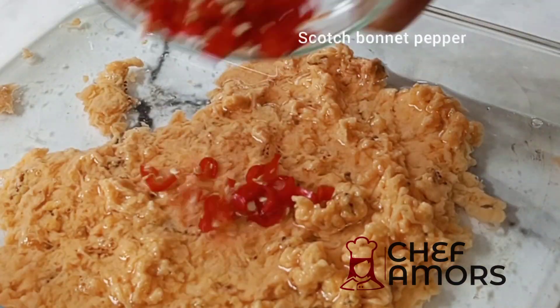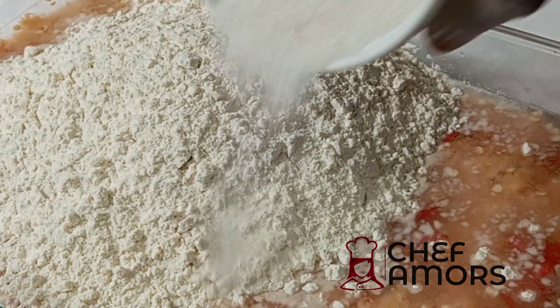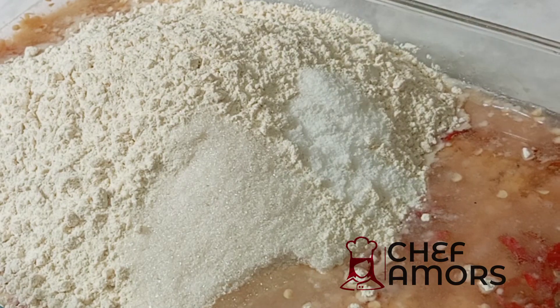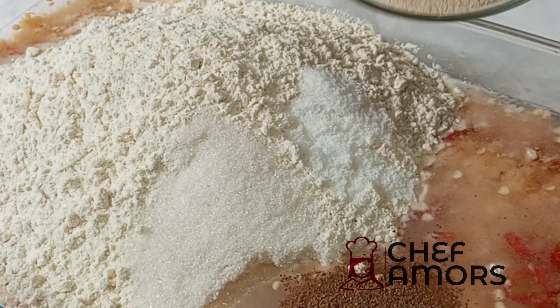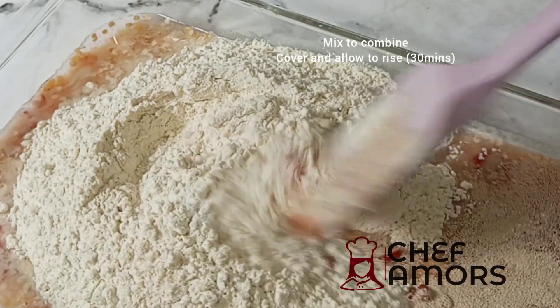I'm adding some water, scotch bonnet, flour, some sugar, salt, nutmeg, and then some yeast. After that I'm going to mix to combine and then I'm going to cover this.